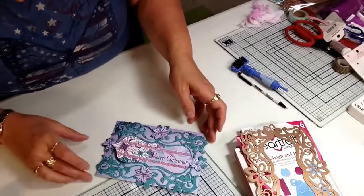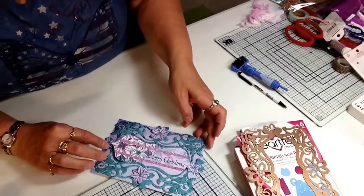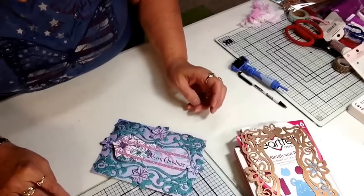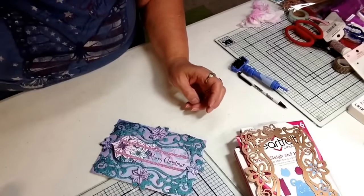I used all these elements for my card. Please stop at the Cut It Home blog and see the finished card. Until next time, thanks and happy scrapping.